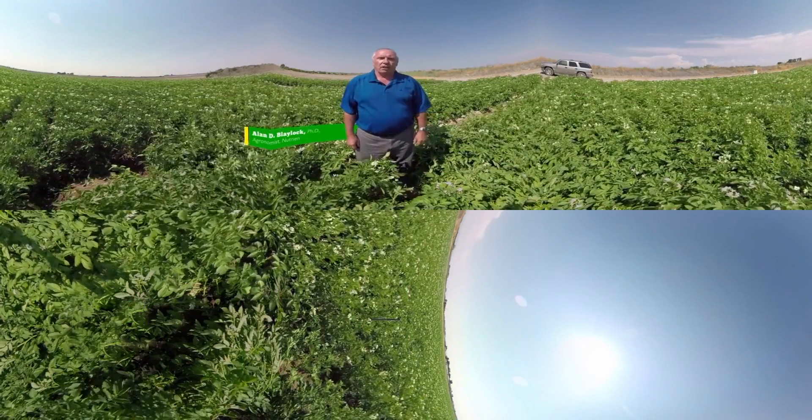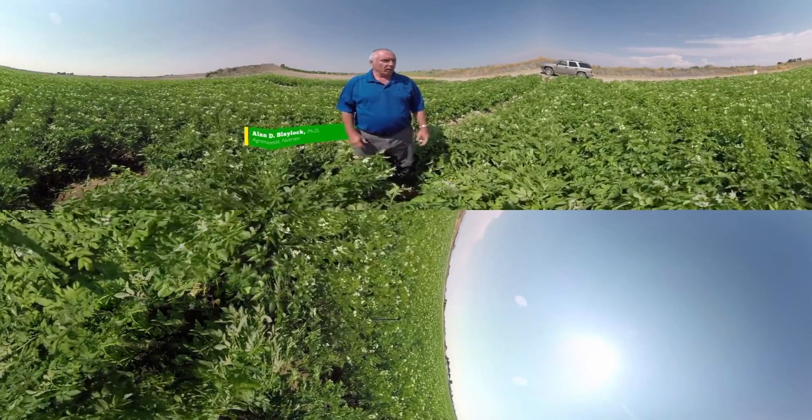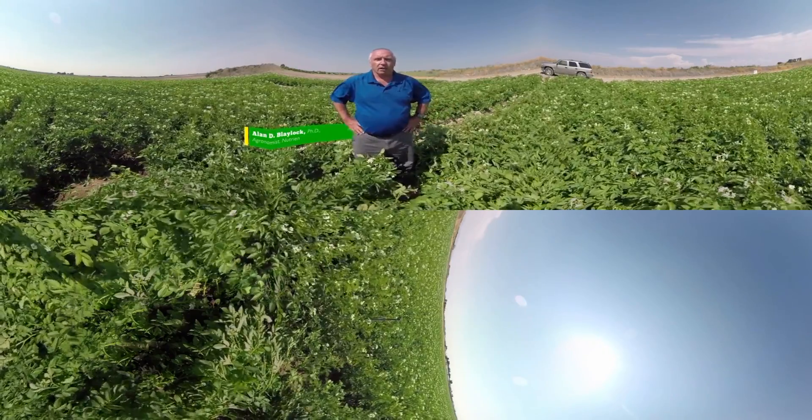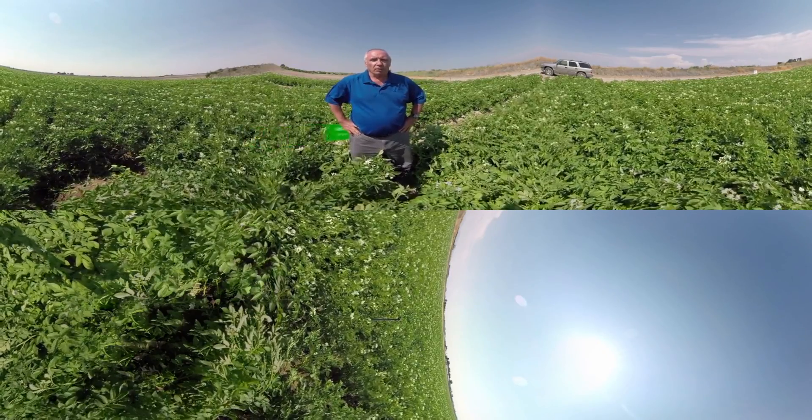We're here at University of Idaho's Aberdeen Research and Extension Center. In this field, we have a study evaluating the performance of ESN in potatoes in eastern Idaho.